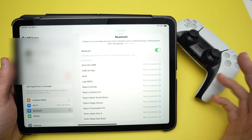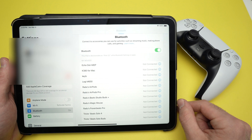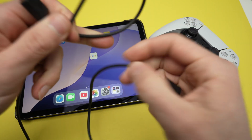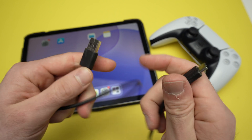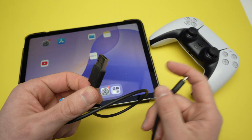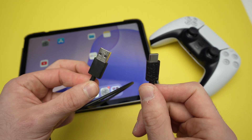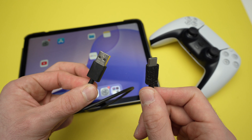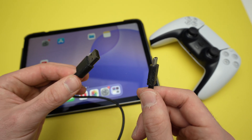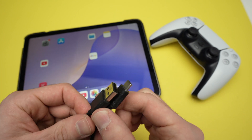Next time you want to use it via Bluetooth, you'll need to redo the same process. Now if you want to use the controller with a cable, I suggest you get the cable that came with your PS5 — the one you use to charge your controller. Not all cables will be compatible; they need to be OTG, which means they are not only for charging but also for data transfer. I'll put links in the description if you want to get one.